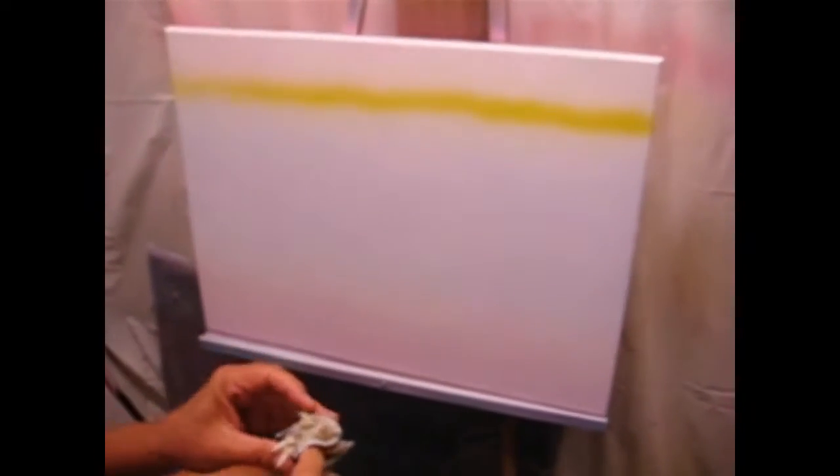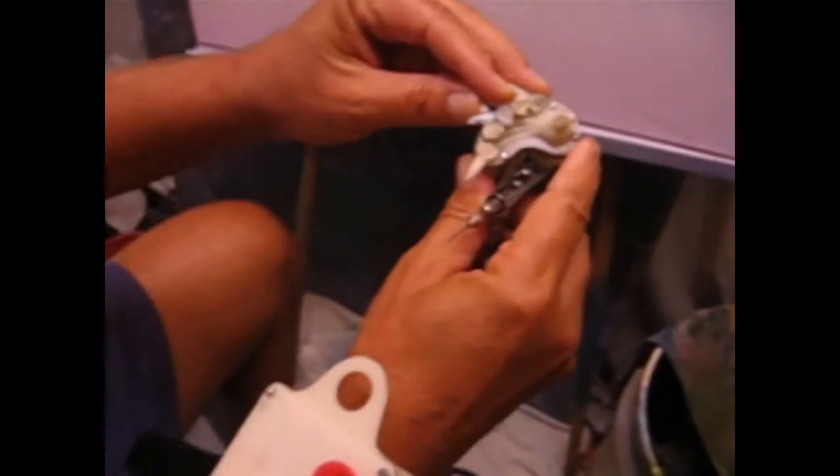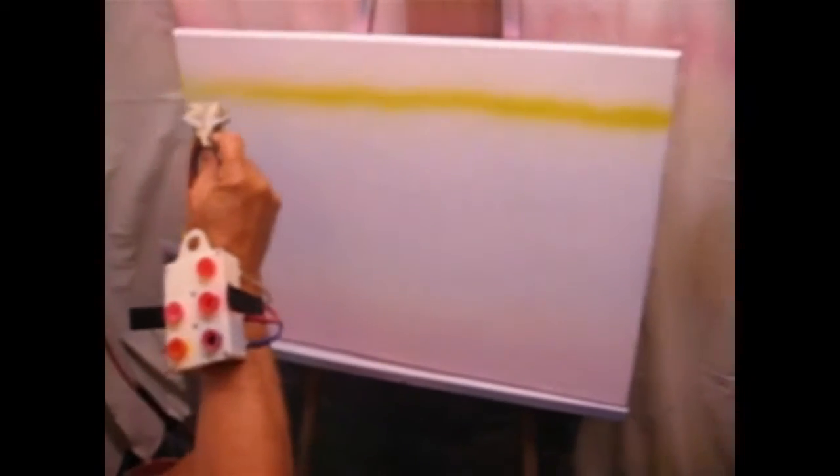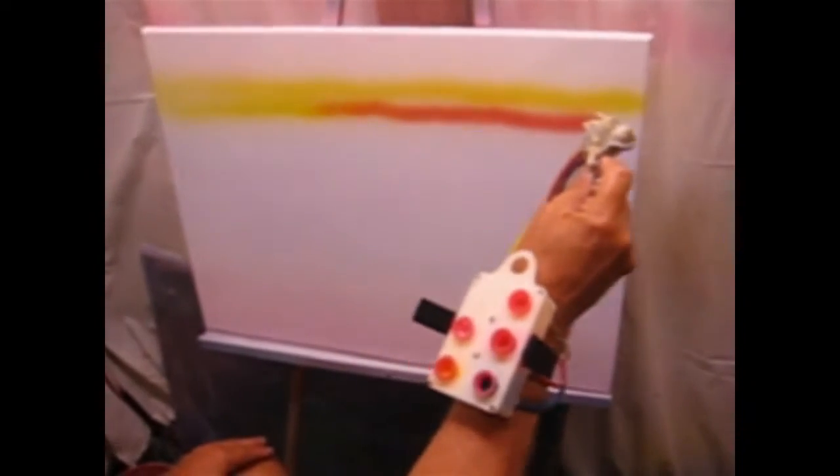Now in order to go to another single color, close the previous valve and open another. You can now see how the color transition is very quick and easy, giving you a nice clean single color.